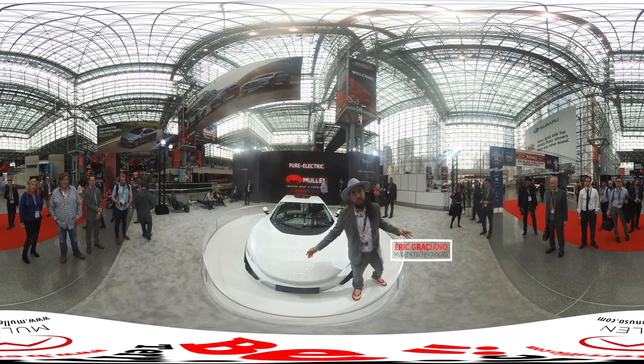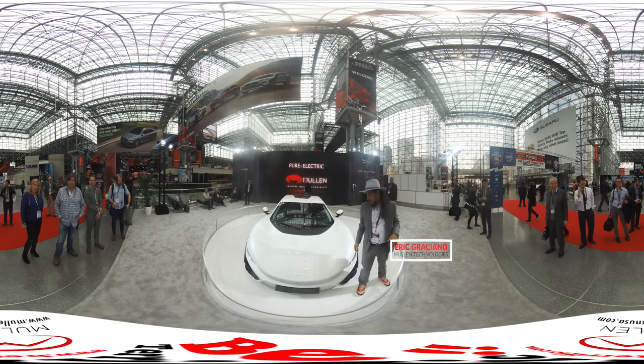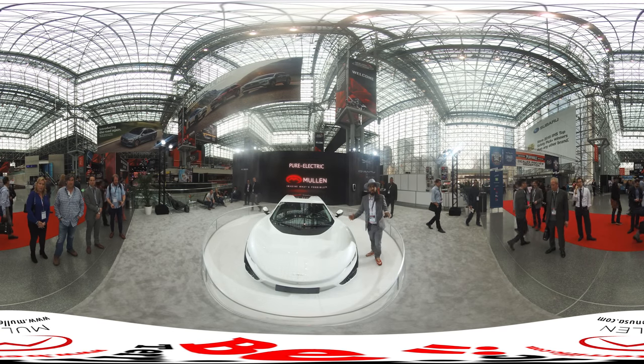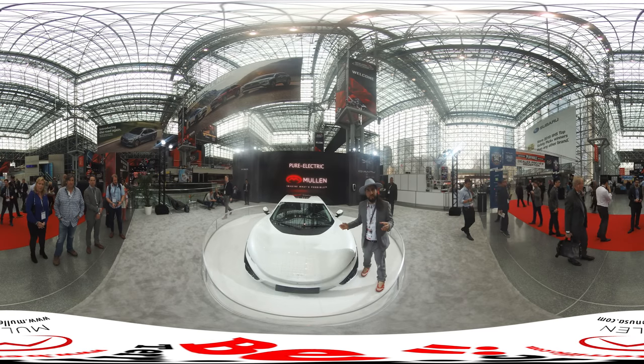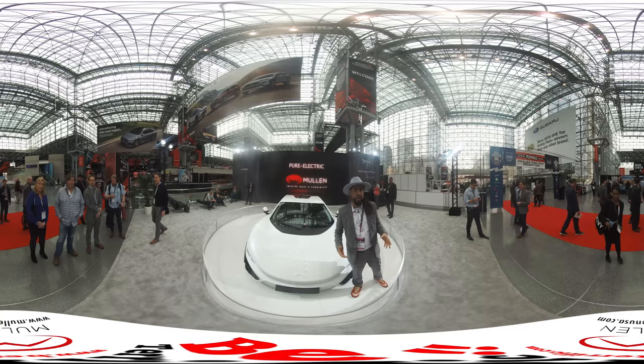Hi guys, we're here at the New York Auto Show with the North American debut of the Chiantu K50 by Mullen. I want to invite you guys in and show you this beautiful design. We want to thank Chiantu for doing an amazing job with the design and engineering of the vehicle, and Mullen together and our team for bringing it to the United States.